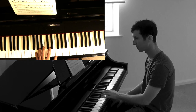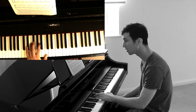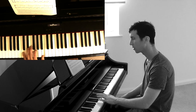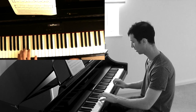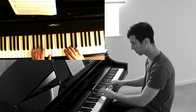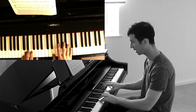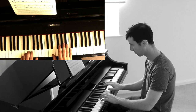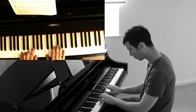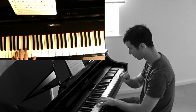Left hand, last line: down to D sharp, E, C sharp, D. Here's the last line. Oh, I messed that up — let's look at that again. Okay, quite tricky, the hands are coming towards each other.